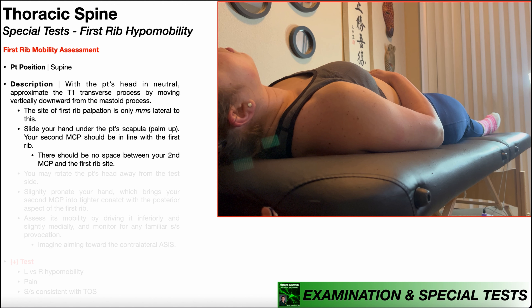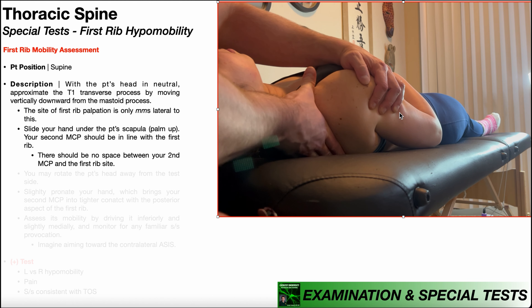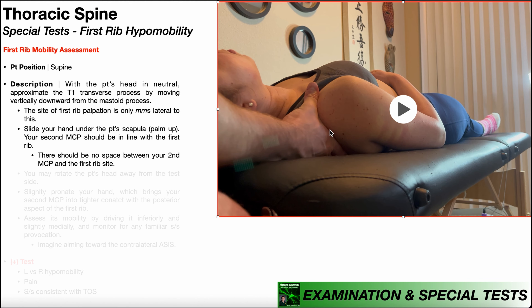Once you're comfortable with where the first rib is, slide your hand under the patient's scapula with the palm facing up, and your second MCP should be in line with the first rib. You can lift the patient up slightly, slide your hand under palm facing up, and your second MCP joint should be right in line with that first rib. Make sure it's firmly in there — there should be no space between your second MCP and the first rib site.